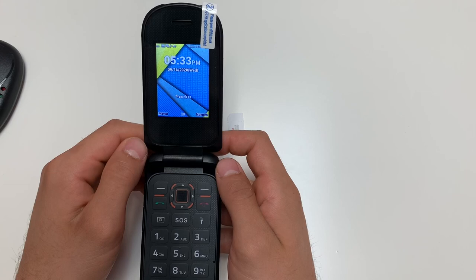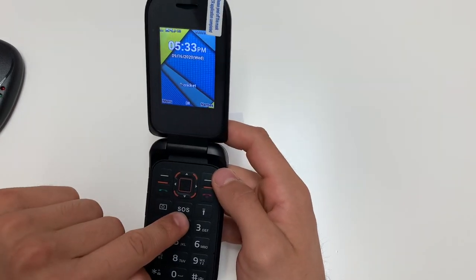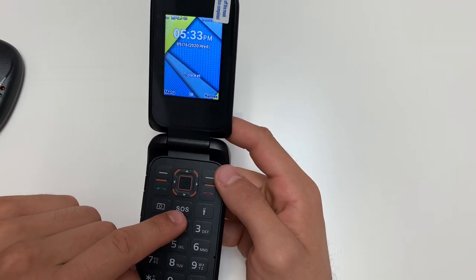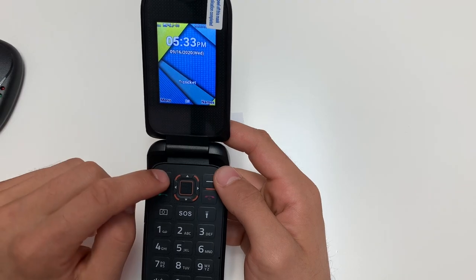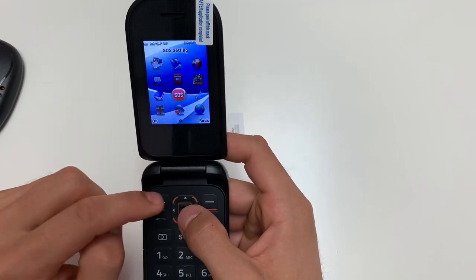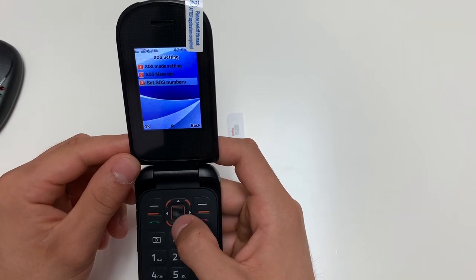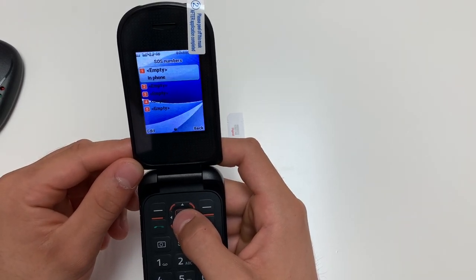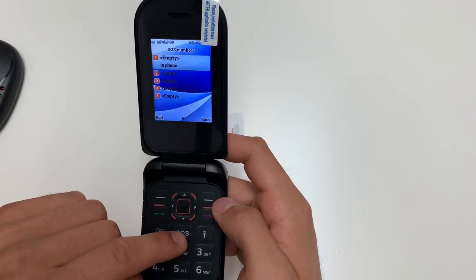This phone has a few features I would like to go over. The first one is the SOS button. The SOS button calls whichever number you set to call. To adjust that, go on Menu, then SOS Setting, then Set SOS Numbers, and you can put in whichever numbers you would like the SOS button to call.